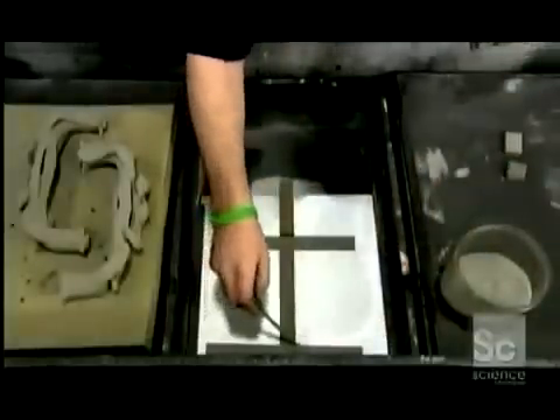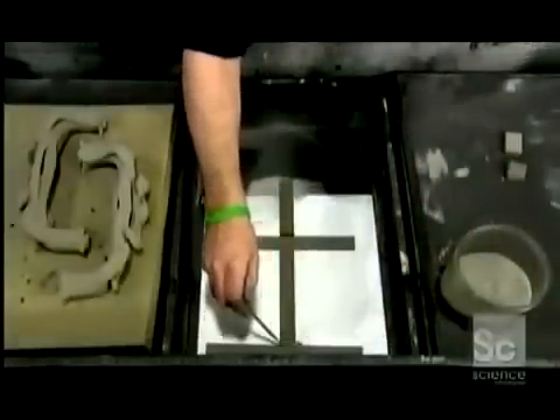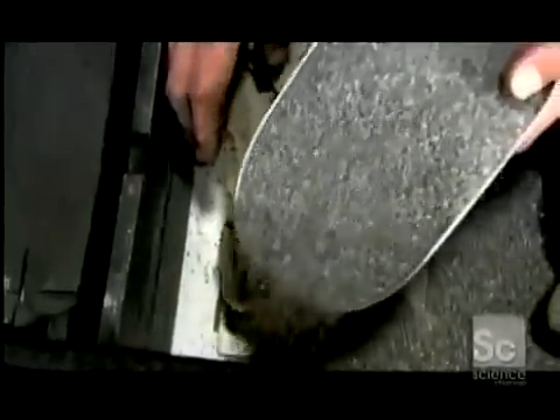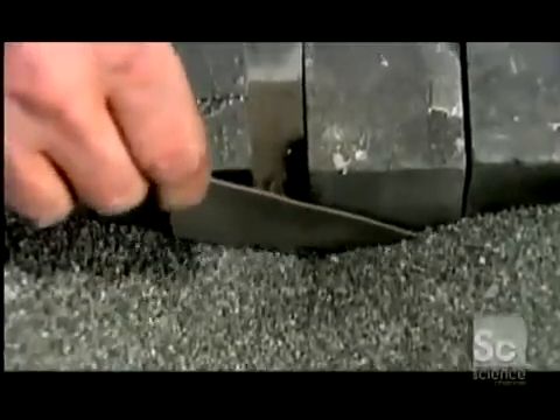Using more stainless steel powder, they prepare another box in which the piece will be infused with bronze. They make a support structure on which to rest the pieces during the next phase of the process. They carefully fill the box with alumina oxide grit, which will support the pieces during the infusion process. A dam prevents the grit from leaking out.